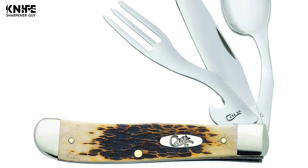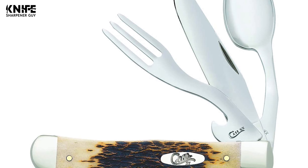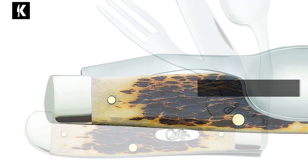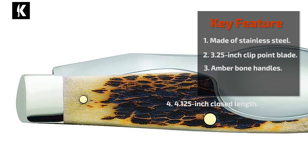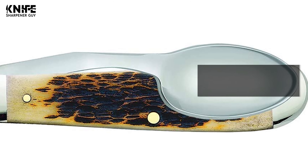The clip blade is commonly used as a multi-purpose blade preferred for its versatility. The fork blade is attached so you can cut your cooked meat, fish, or vegetables conveniently. The spoon is also used as a utensil for eating, and it has a cap lifter for opening bottles. This knife has an amber bone handle that provides a comfortable grip. It is a great tool for camping, hiking, hunting, and outdoors.